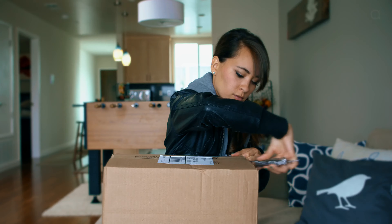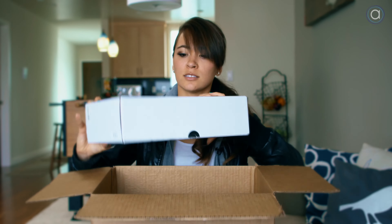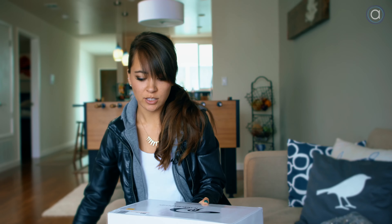My knife skills are very poor — I don't do a lot of cooking, so I apologize. Initial reactions: there's bubble wrap, a B&H receipt per usual, and lots more bubble wrap. Here it is.